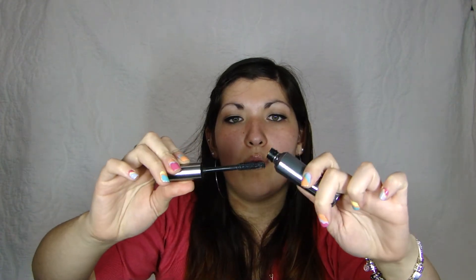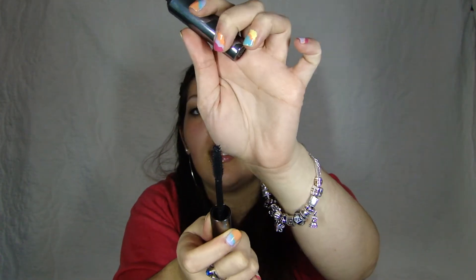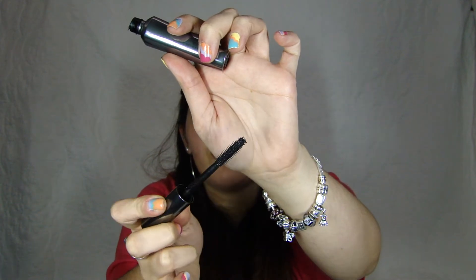For eyelashes, I've been really liking the Benefit They're Real Mascara. It comes with a pretty cool wand — it's a rubber wand but it has like a little ball on the tip. You can get your eyelashes really well with it. The only thing is that it's not waterproof and it clumps a lot — well, it does but it doesn't. If you keep layering it on it starts clumping, but if you just do it really precise and evenly then it'll make your lashes look really well.